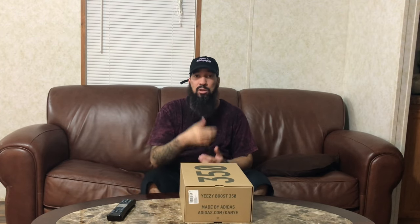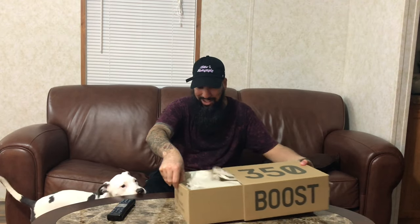Yeah, so we're going to get into this review. It is a size 11, and then we're going to also do a quick little comparison with the Beluga — the first version comparison to the 2.0. Let me know what you guys think about that. Right now you can hear Tip running around the surface just wrecking havoc, but we're going to get into this video right now.